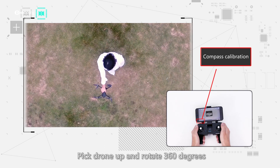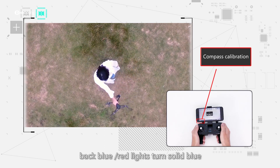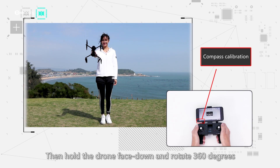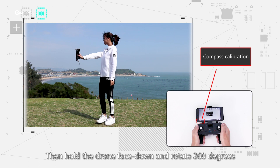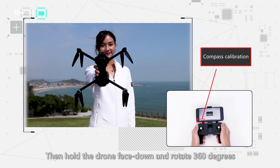Step 4: pick the drone up and rotate 360 degrees horizontally. Step 5: the back blue lights turn solid blue. Then hold the drone nose-down and rotate 360 degrees vertically.